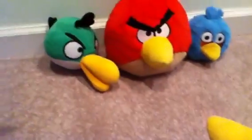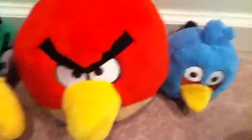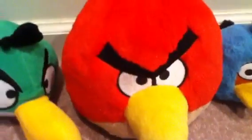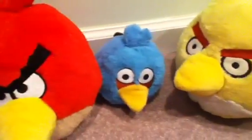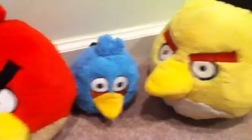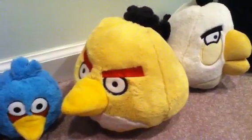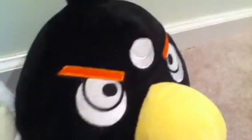Of course, I'm not one. I may look like one, but I'm not. So, here's the Green Bird, Boomerang Bird, Red Bird, Angry Bird, Blue Bird, Triple Bird, Dash Bird, Yellow Bird, Egg Bird, White Bird, and the Black Bird is the Bomb Bird.